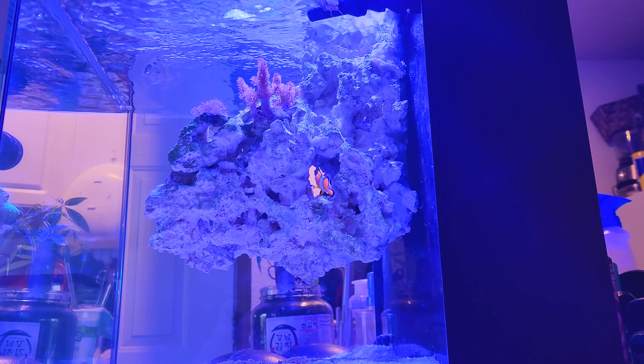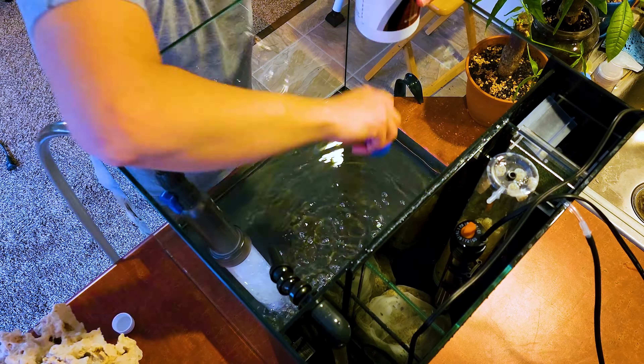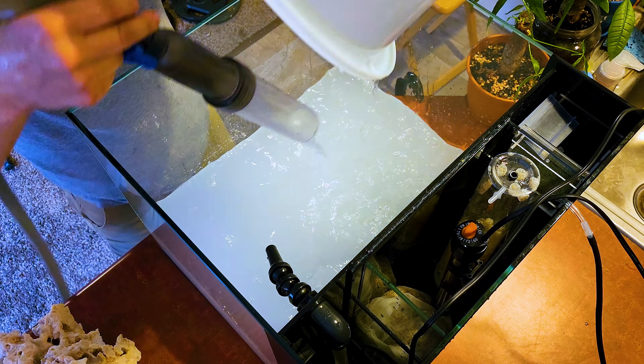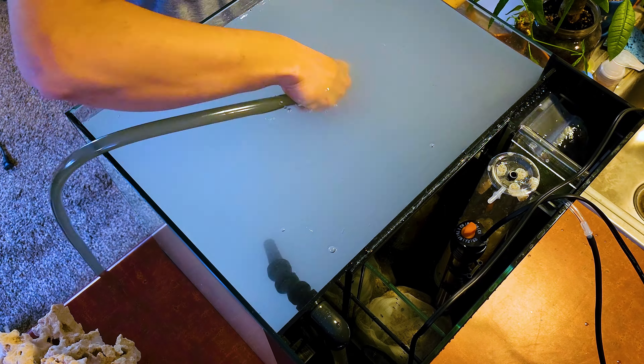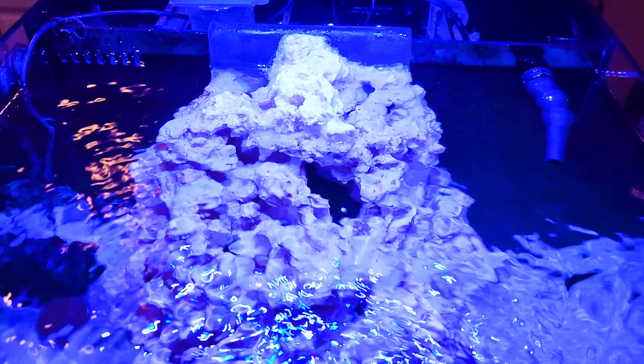Let's go over the tank setup. I used a 22.4 gallon Fiji Cube tank — it's an AIO all-in-one tank so the filter is built inside. The water pump that came with the tank was really loud, so I've been using a MaxiJet 600. The lights are HyperGrow Aquarium Lights from Amazon, and the wavemaker is a Hygger Mini Wavemaker. They're all holding up pretty well.